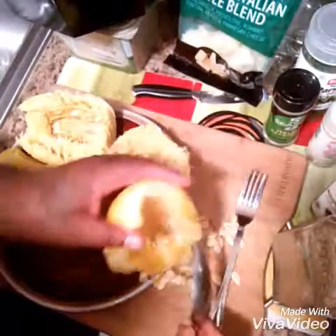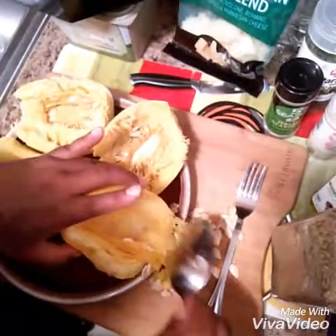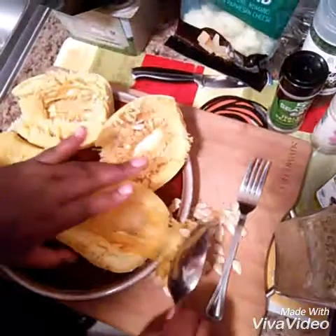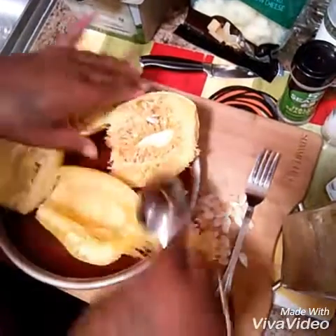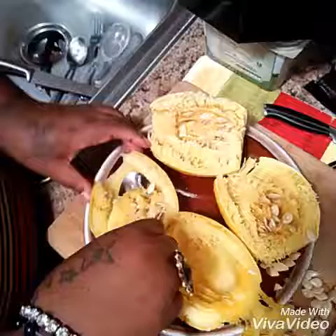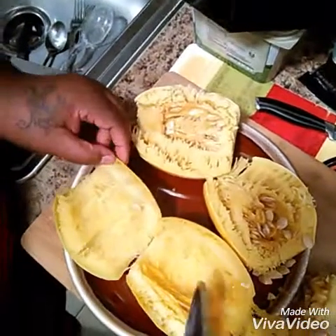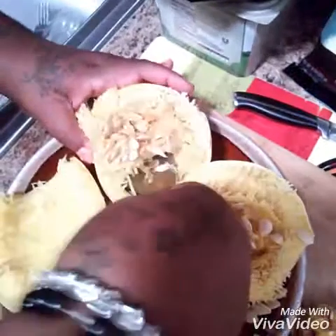It is still hot — it is kind of hot on my hands. You will want this to cool off, you guys. Don't be like me — I'm impatient. I am going to get that all out and you just do it to the next one also. Clean out the middle. Get it out of the middle — you see that? When I get it out, that is what it is supposed to look like.